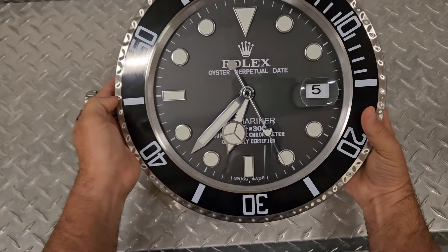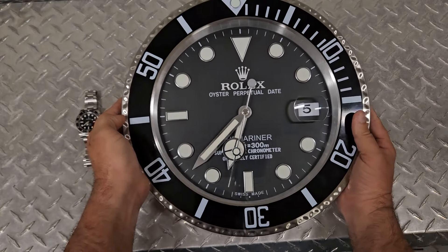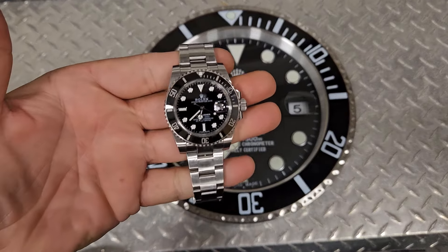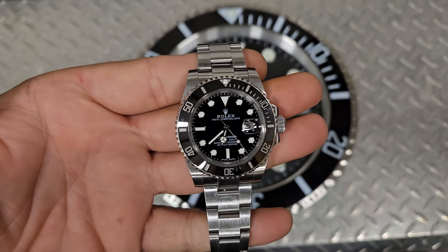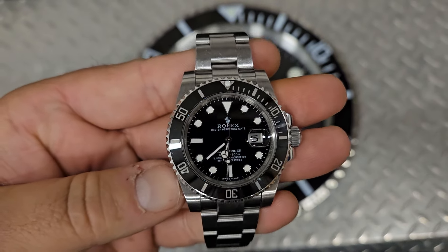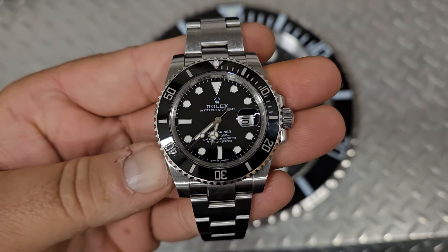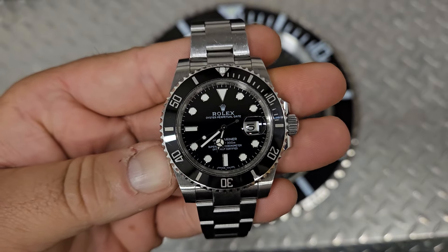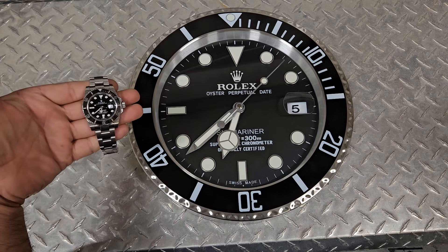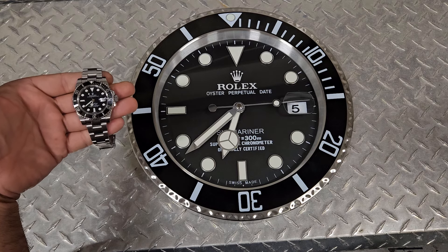Everything is 100% correct looking to me on this, and I'm not a Rolex wall clock expert. I know a lot about the watches, but not so much about the clocks. I just want to show y'all how awesome this thing is — it would be a great conversation piece in your home, office, man cave, or whatever. It's really cool to have a clock if you're into Rolex watches. This is the watch I wear almost every single day of my life, and to have a clock that looks exactly like it hanging in my office is really neat.